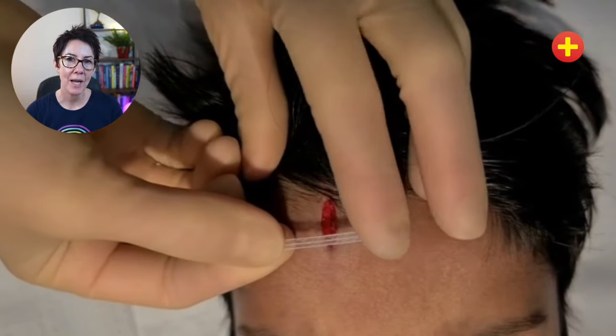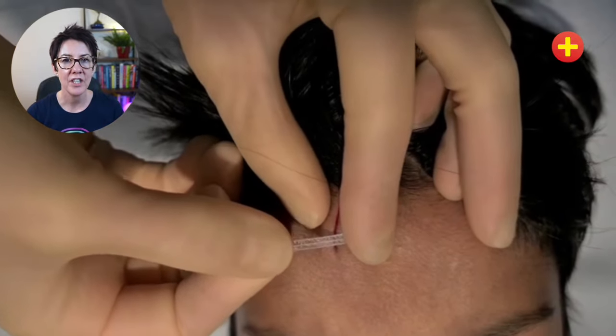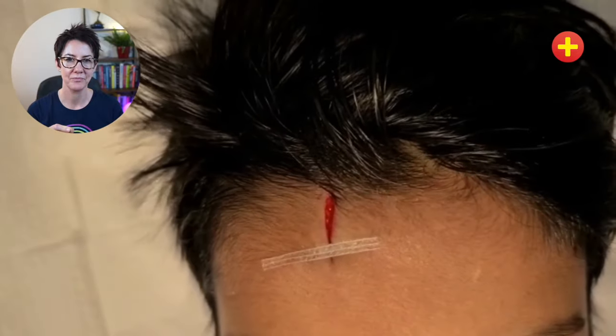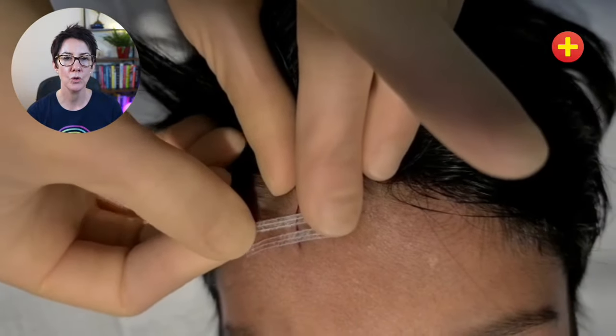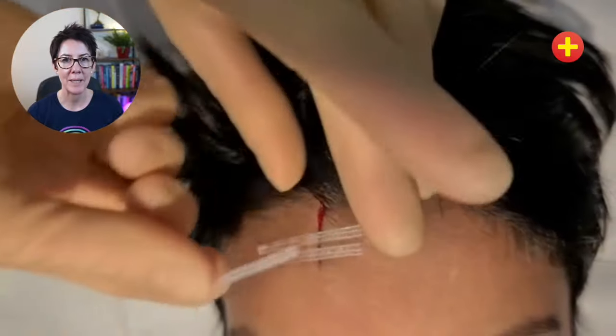Bring each strip up to the very edge of one side of the wound and then use the strip to pull the wound closed, bringing the other side of the wound into position with your finger. Depending on the shape of the wound it may be easier to start either at one end or in the middle, and you're going to place the strips two or three millimeters apart.